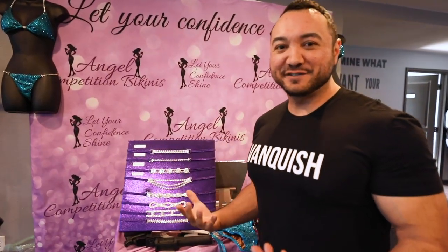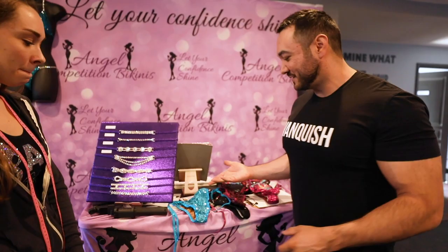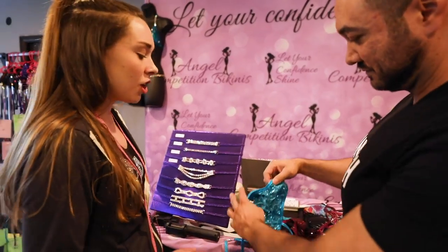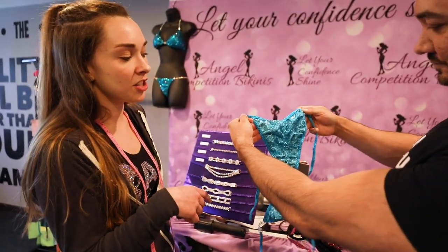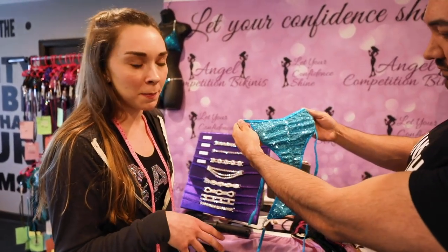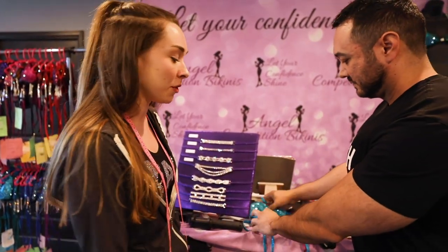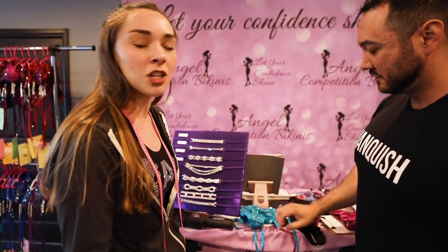So first let's go into the cut of the suit. This is going to be our biggest cut for bikini — this is our moderate cut. You can tell that this has a lot of coverage, about 50% coverage on most people, which is great for first-time competitors. However, we don't usually recommend it for a show; it's usually for like a swimsuit.